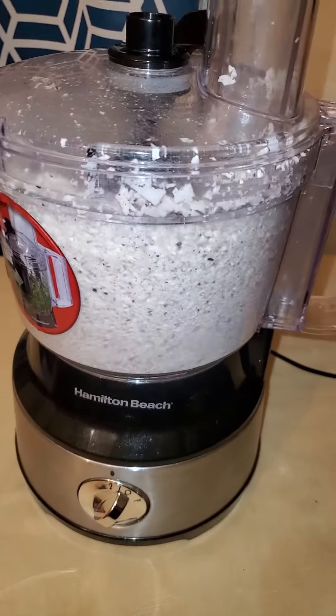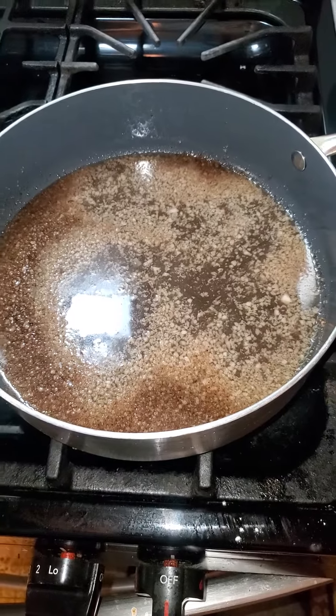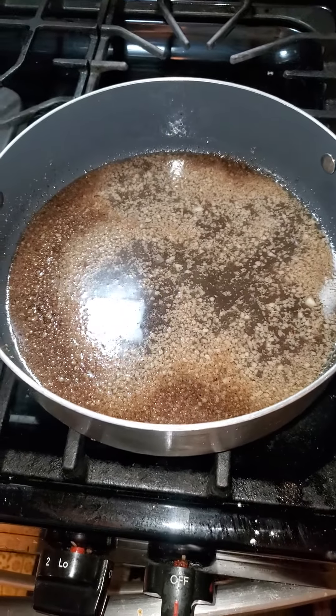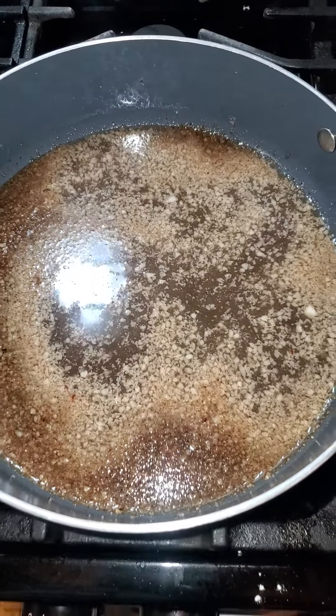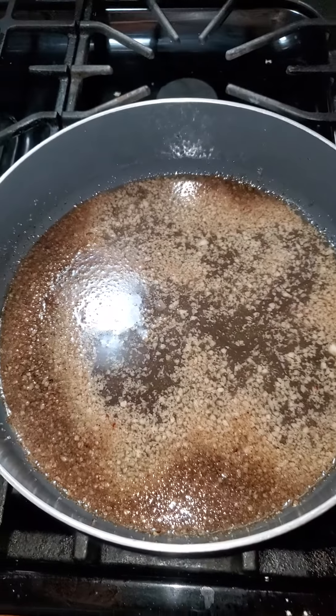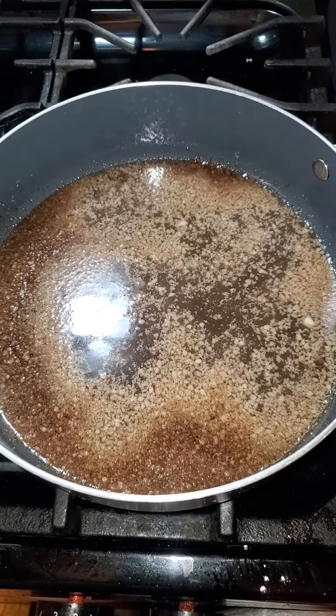Blending. Get them real chopped fine. Now we're back to the next set — next phase. Brown sugar, almond extract, cinnamon — a little bit of spices.